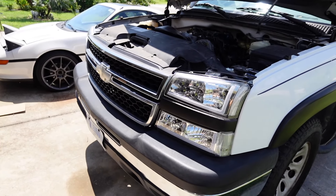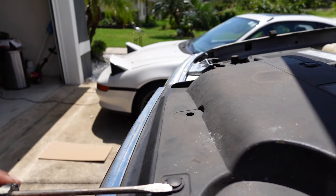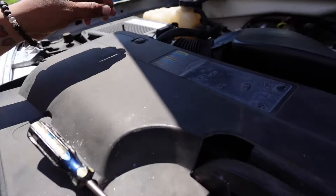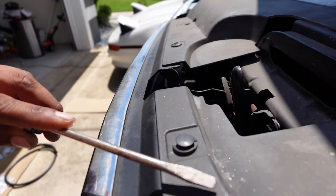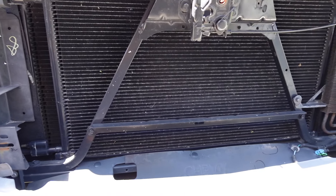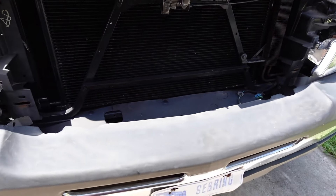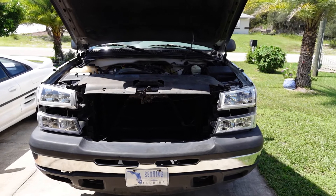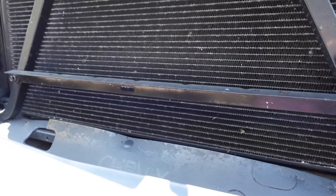I bought the cooler off eBay. I got the brackets from a company called Glenn's Auto. I'm going to try to link everything in the bio. I bought the brackets from Glenn's Auto and the lines off eBay. This was cheaper than just buying the whole kit from Glenn's Auto, so I'm going to link everything in the description if you want to get it for yourself.